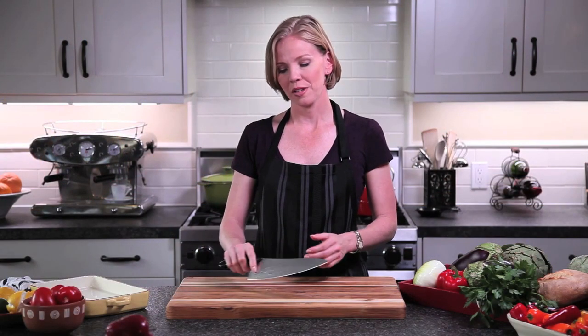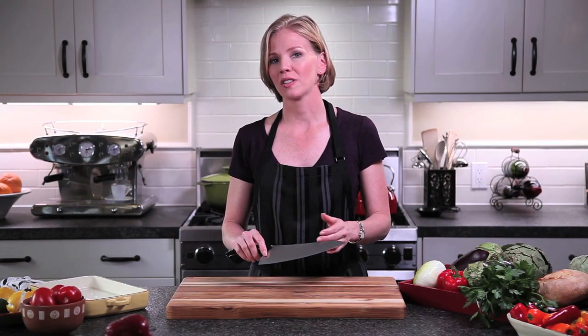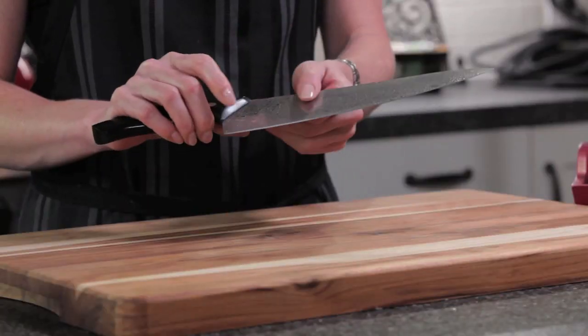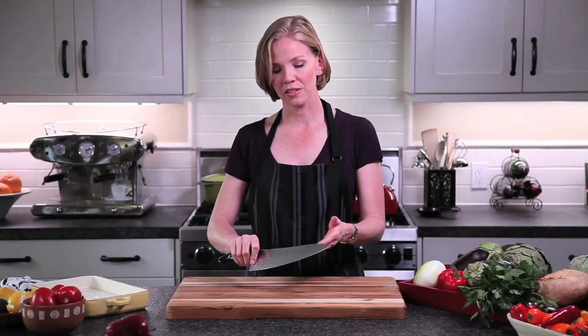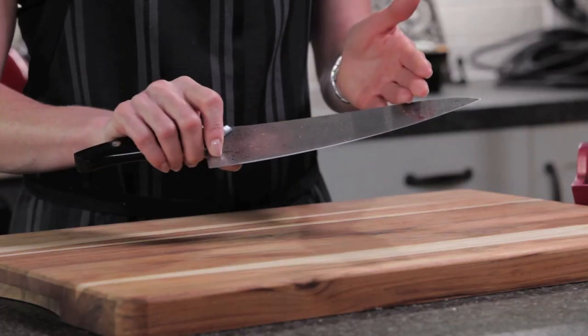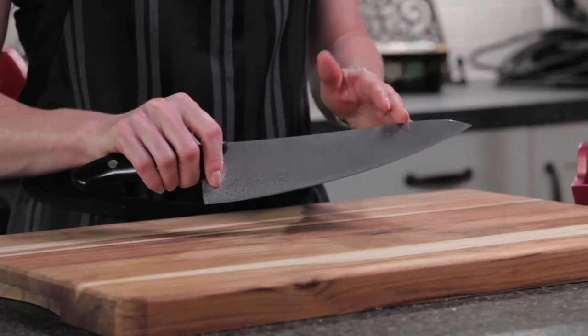From the tip through the handle, these Ken Onion Rain knives are designed perfectly. The handle has this indentation so that your fingers fit on each side. You hold your knife exactly as you should, and the arc of the blade allows for a very smooth rocking action.